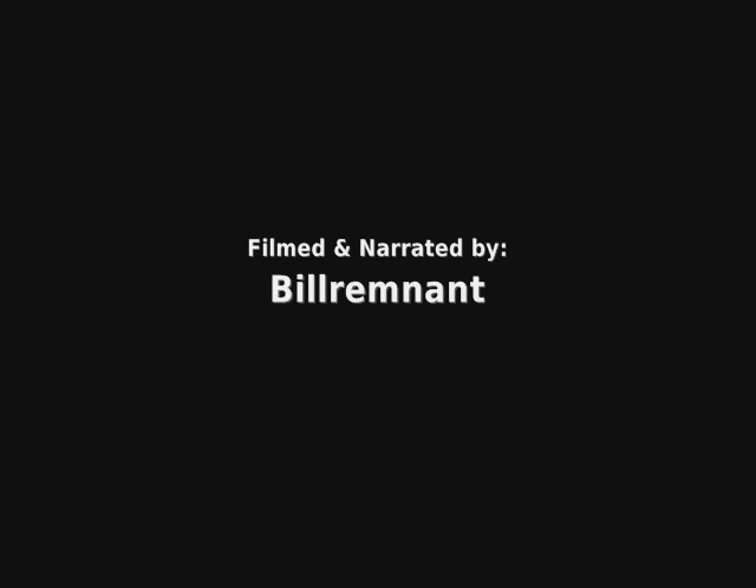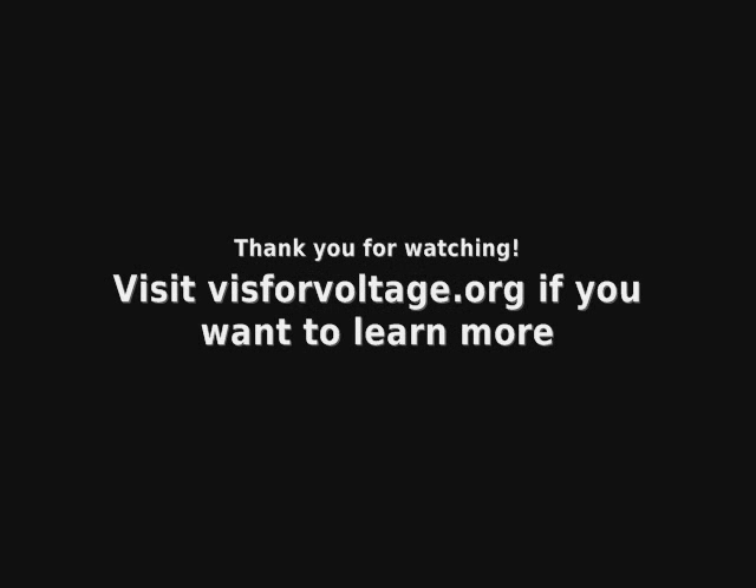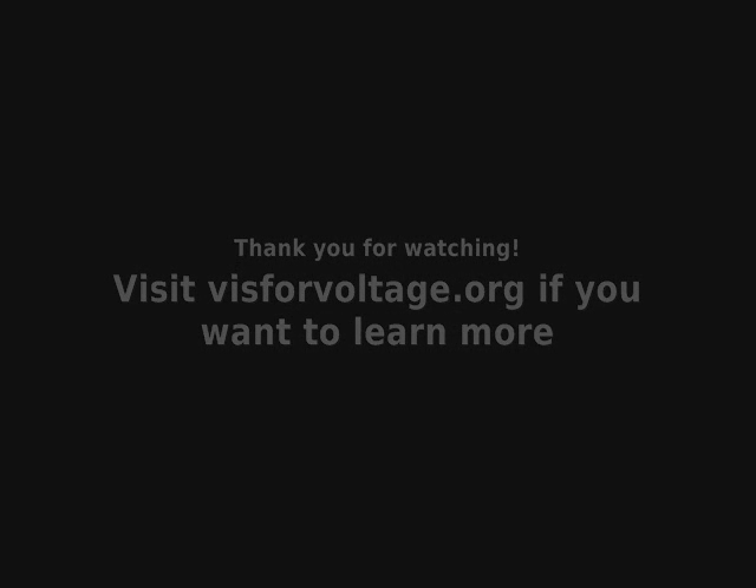I hope you found this video to be helpful. If you have more questions, please check out the forums at visforvoltage.org. Thank you.